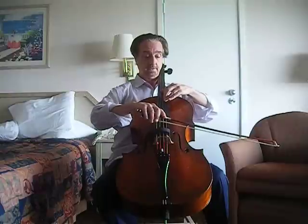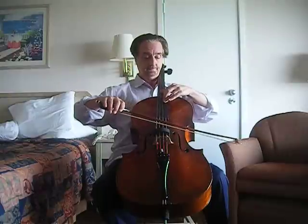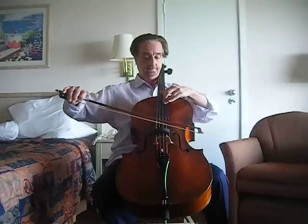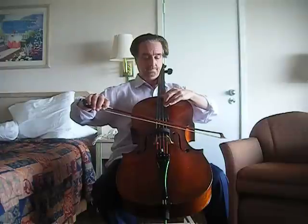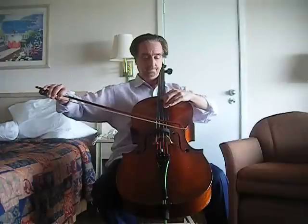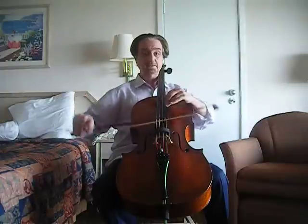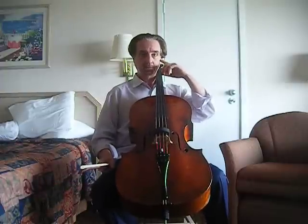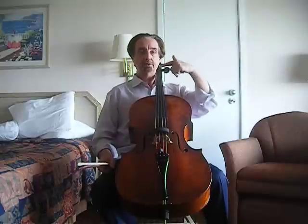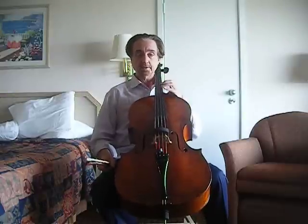That was not a very good start — let's try that again. This is very hard to do because you have to listen at the same time that the pitch is moving, and adjust the pitch so that it always stays in tune.